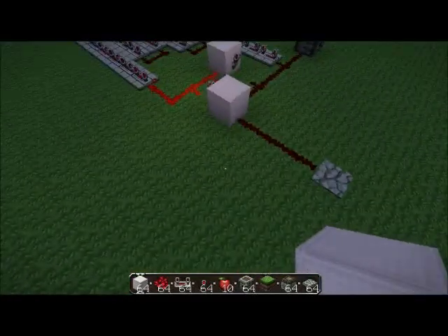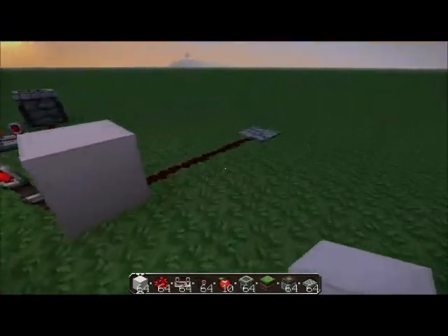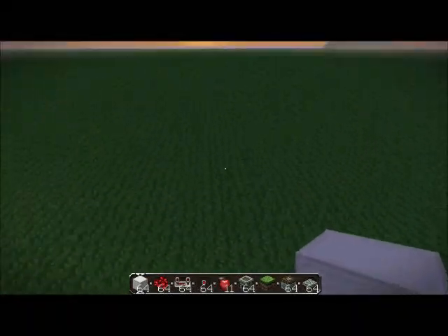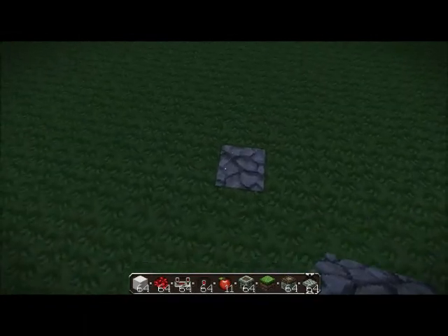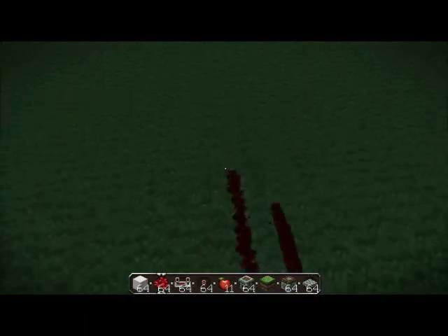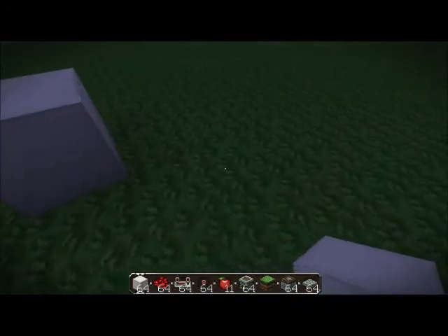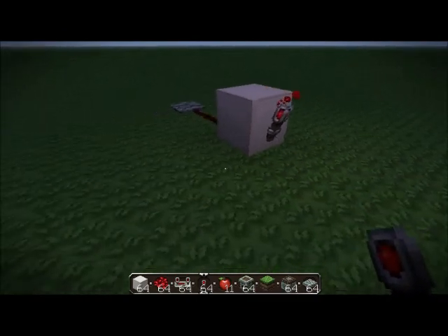I'm just going to show you — this is a memory gate basically. It turns out to be a block which goes one block into the other and another block into the other one, and then connects the two together. Basically how it works is when you send one half on, it'll stay on, and if the other half comes on, it'll turn off and the other half will stay on. It's called a memory gate, often used in computers and such.